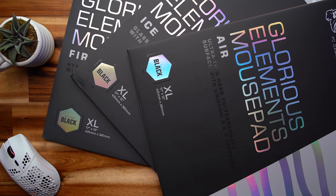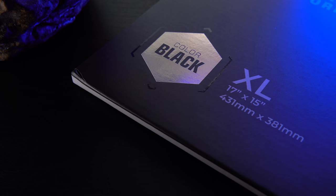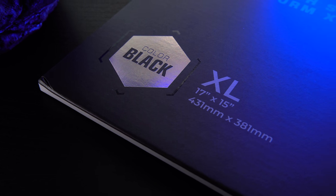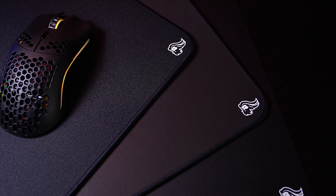There are three new pads in the Elements lineup: Air, Ice, and Fire. All three come flat-packed, are only available in black, and all only come in their XL size, which is 17 by 15 inches, or roughly 432 by 381 millimeters. None of them are a cloth surface — they're all either hard or hybrid in some way, and they're all pretty fast. We're going to start with the least interesting one and work our way up, and that happens to be the Air.